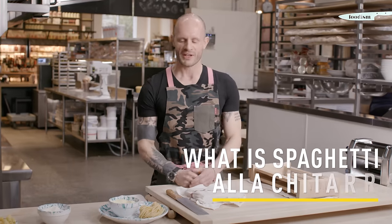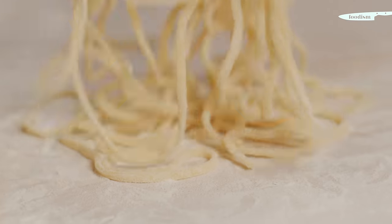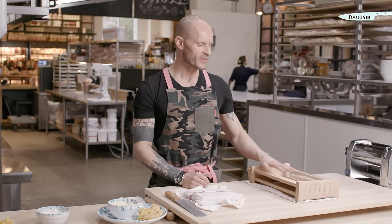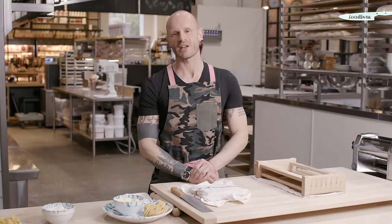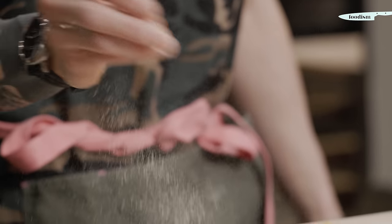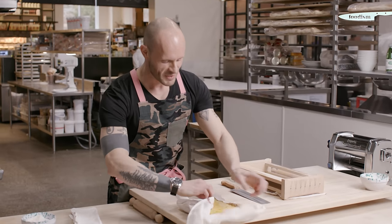Today we're going to make spaghetti alla chitarra. It is a traditional pasta from Abruzzo made with semolina flour and eggs. We're going to use this tool called chitarra — guitar in Italian — and this recipe goes really well with cacio e pepe, which we're going to make today.